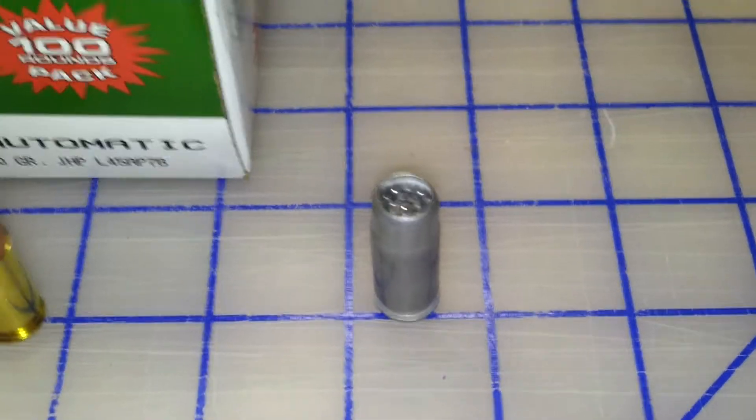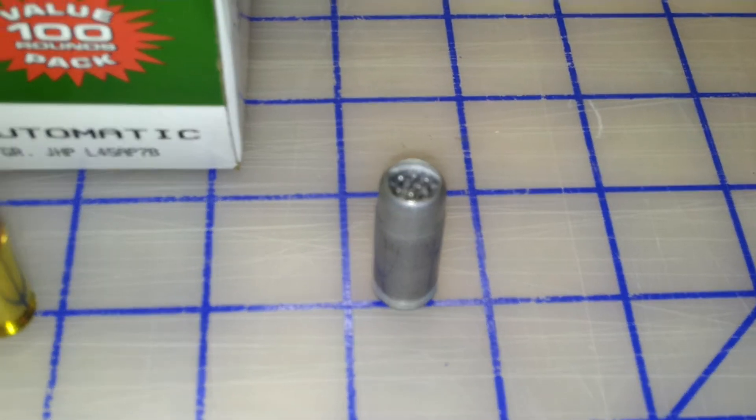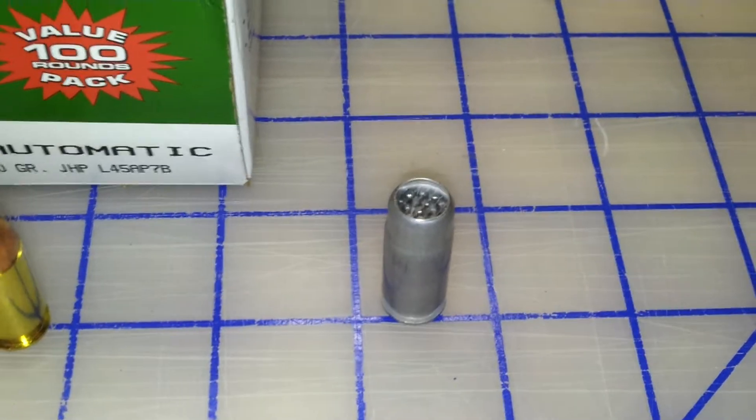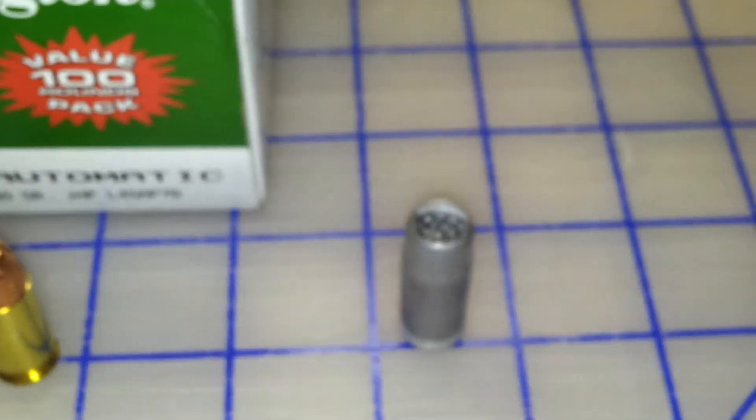And this is some CCI birdshot for the .45. Definitely not a whole lot of point in it, but it is kind of fun to shoot.